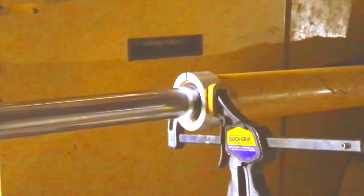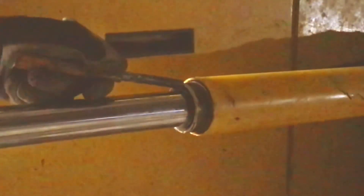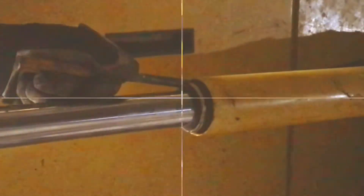I just heard that snap ring snap into position, so I know it's in far enough. Now I can just finish tapping it in. Done.